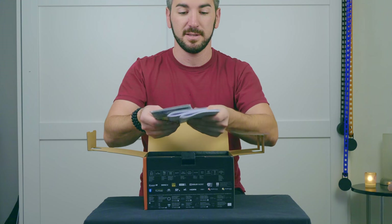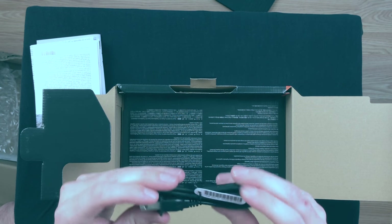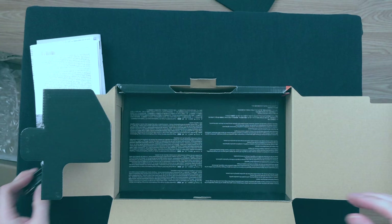Just a bunch of pamphlets — nothing too exciting. A cable, probably for charging.